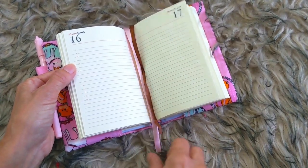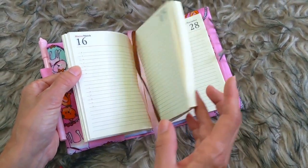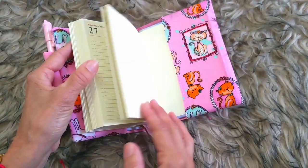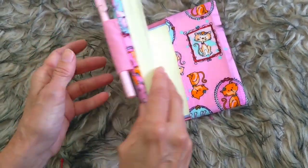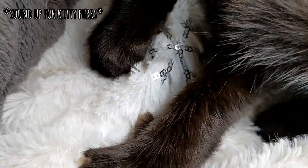If you want to watch more videos like this, you can see my daughter made a beautiful project just right there.